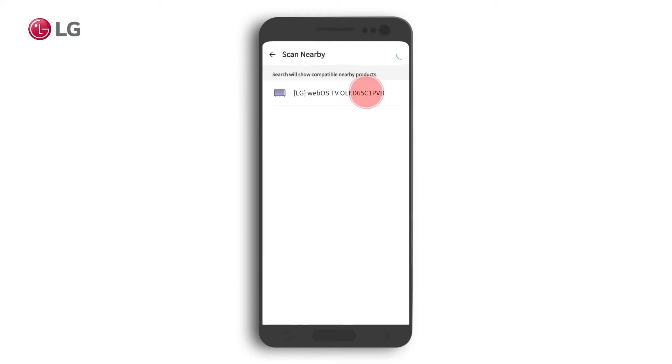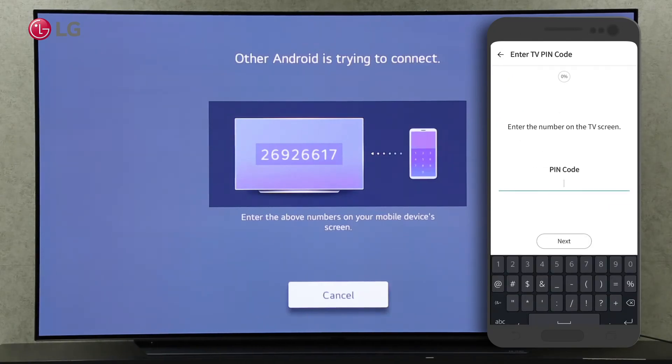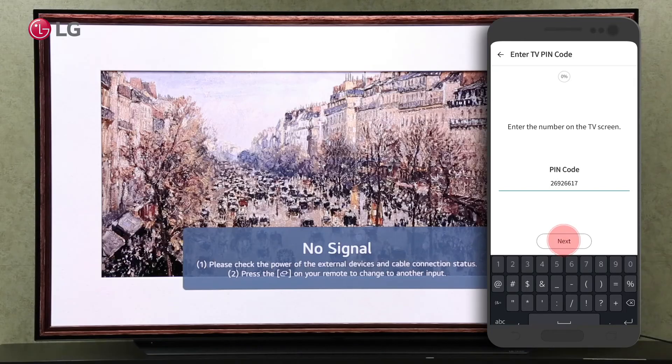Connect to your TV by clicking on the TV label. Click the TV label and enter the number displayed on the TV screen. Click on the next button.